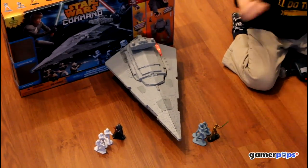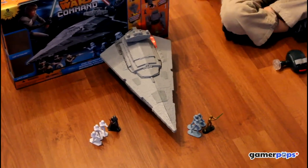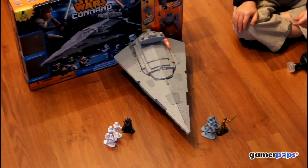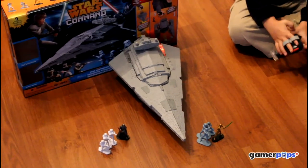Now Grayson's going to demonstrate how the Star Destroyer moves. It goes quickly, so hopefully we can keep up with it with the camera. Ready buddy? May the force be with you.